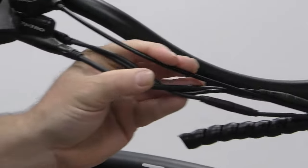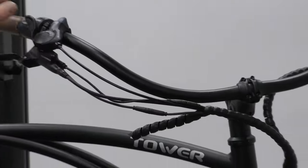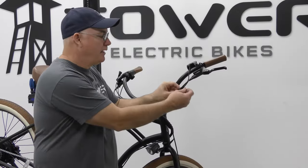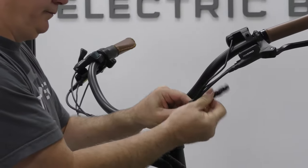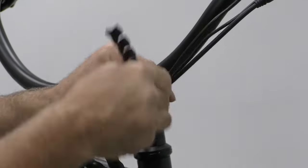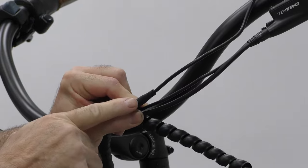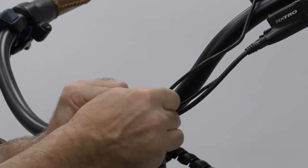Nine times out of ten, if your bike won't power up, one of these connectors has come undone — especially the screen connector, which is on the left-hand side of the bike. Unwrap here and expose the connector. If you see any color here — green — you already know that the barrel plug is not pushed together all the way. So make sure all those connections are pushed together.